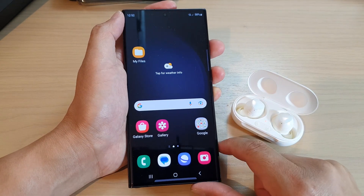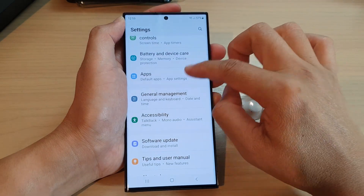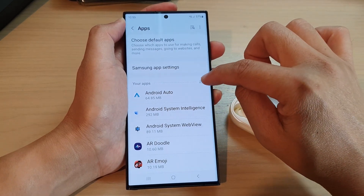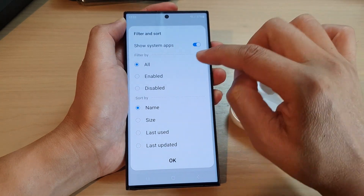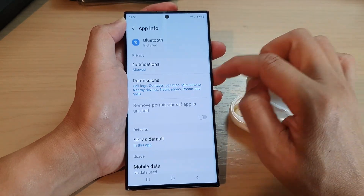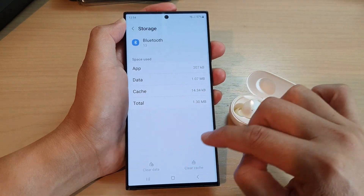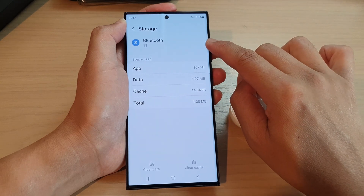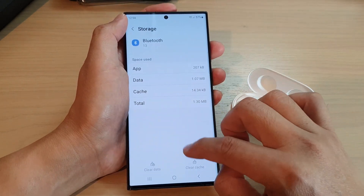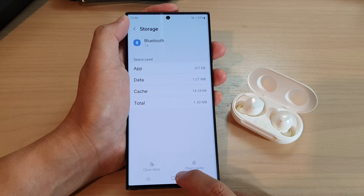Another thing that you could try is to clear the Bluetooth cache. Go into Settings — swipe down at the top and tap on Settings, then go down and tap on Apps. Tap on the dropdown and make sure you tap on Show System Apps, switch it on and tap OK. Use the search button and put in Bluetooth, tap on that, then go down and tap on Storage and tap on Clear Cache. If you have been using Bluetooth, you should be able to clear the cache. If the clear cache button is available, tap on it to clear cache, then tap the home button and try to reconnect.